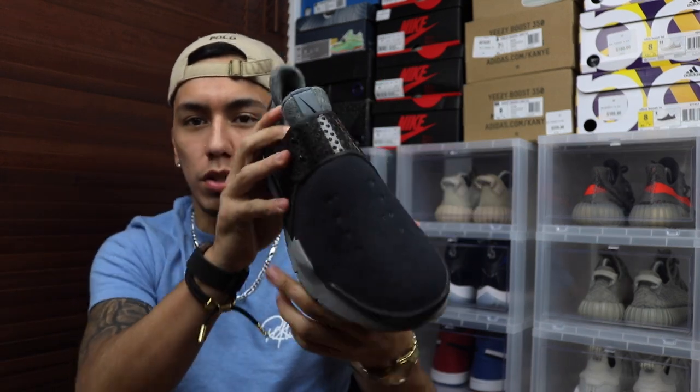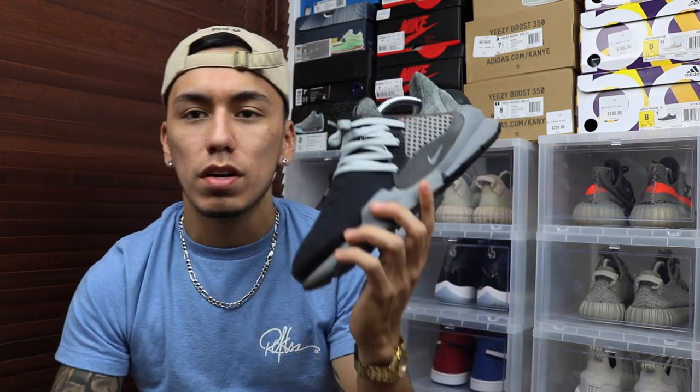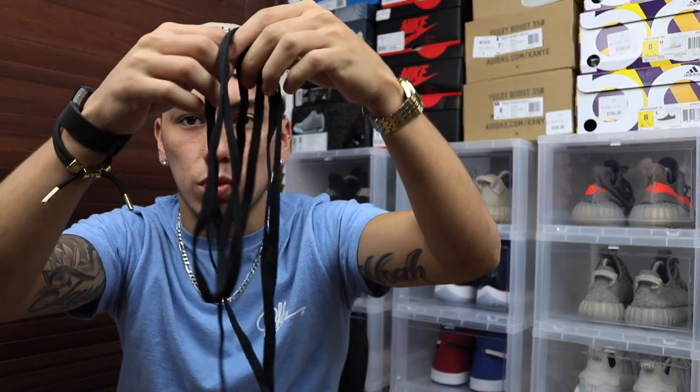I decided to put them on to see how it would look, and honestly I'm feeling the laces more. Usually when I see this shoe from the side it looks really nice, but when you look from the top while walking it looks like a weird moccasin shoe. But with laces from the top it looks like something I would actually wear. The only difference is I'm going to put black laces on instead of gray, since the gray laces don't really match. I'll be using the spare laces from my Bred Ones.